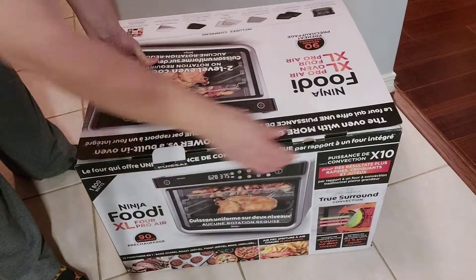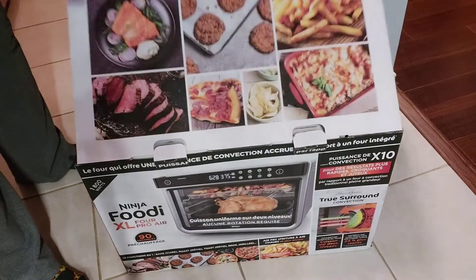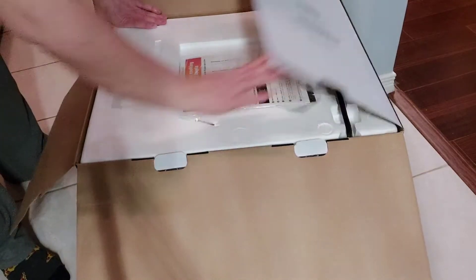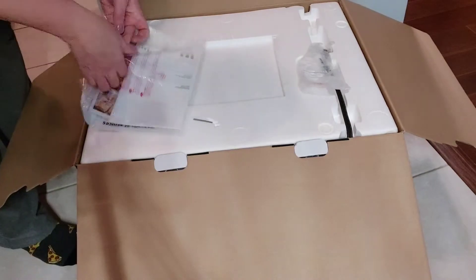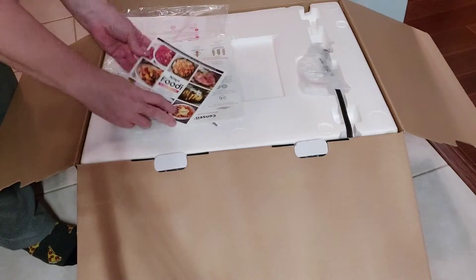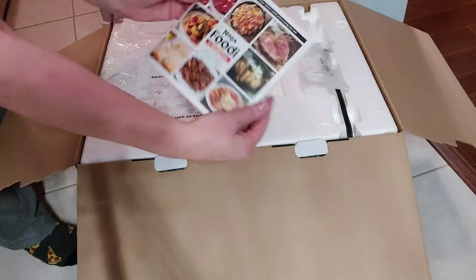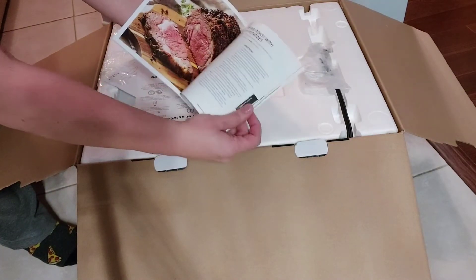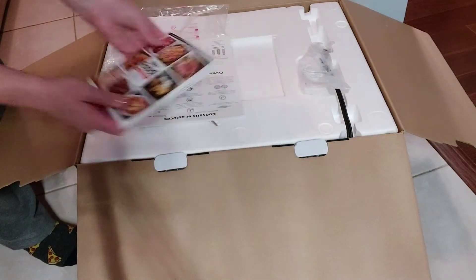Let's see what we got in here. We've got a user manual — I'm hoping for some recipes, and it looks like there are some. Even though online it said that there weren't, but there actually is a recipe book with it. So that's great.